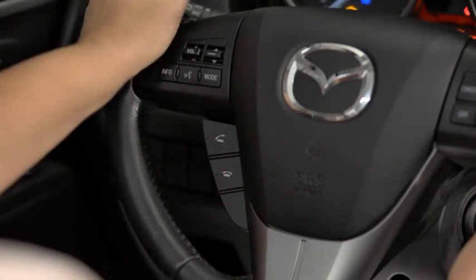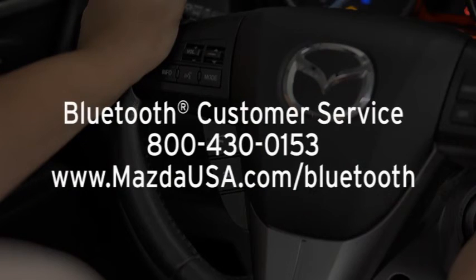To reject the call, press the Hangup button. For Bluetooth customer service and phone compatibility, call toll-free 800-430-0153 or go to mazdausa.com/Bluetooth.